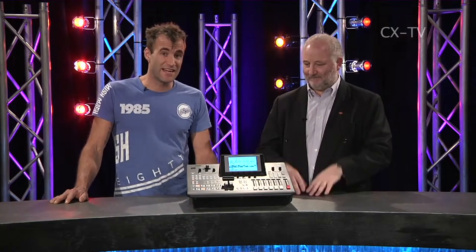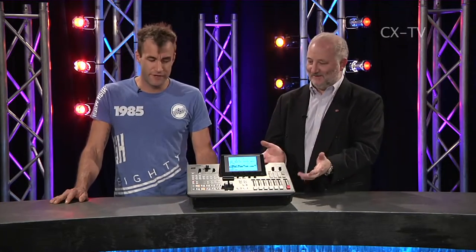On Gearbox today we're looking at the Panasonic AG HMX100E Vision Mixer. What have we got in the way of inputs on this unit?